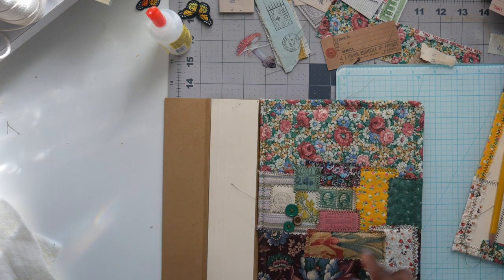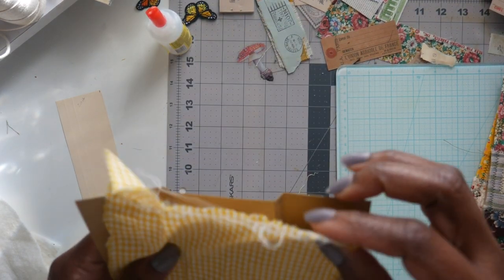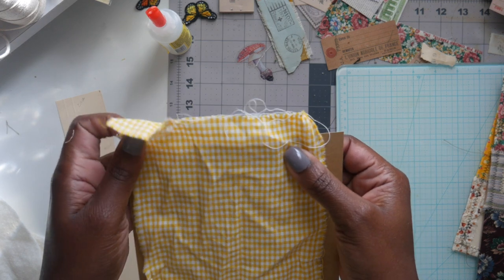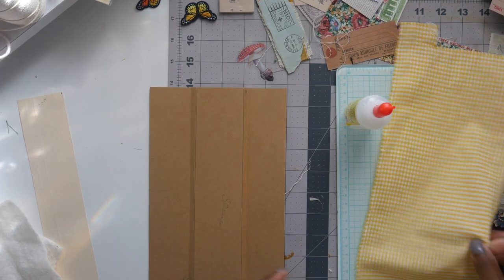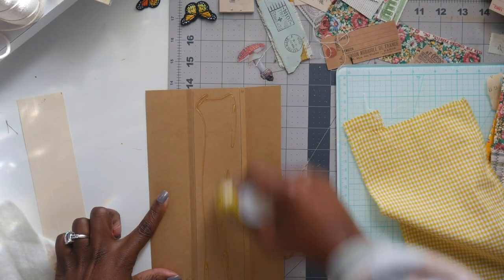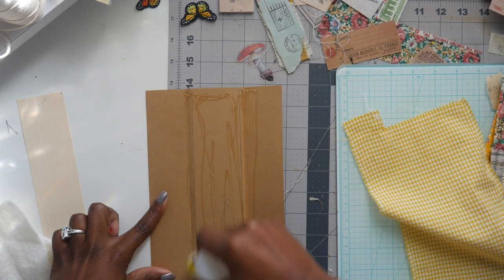I'm taking some coordinating yellow check fabric and gluing it onto the cardstock spine piece. But first I take it to my ironing board to iron it flat. Once the fabric is flattened, I take my glue and glue everything down, making sure to glue well into the crease so the fabric really adheres to the paper. I fold everything over, even though the fabric isn't quite as wide as my paper — and that's okay.